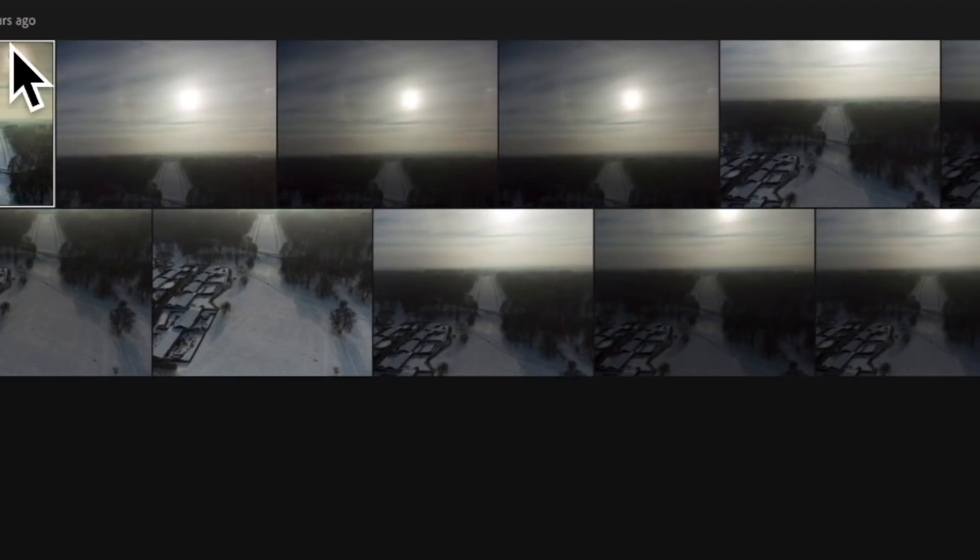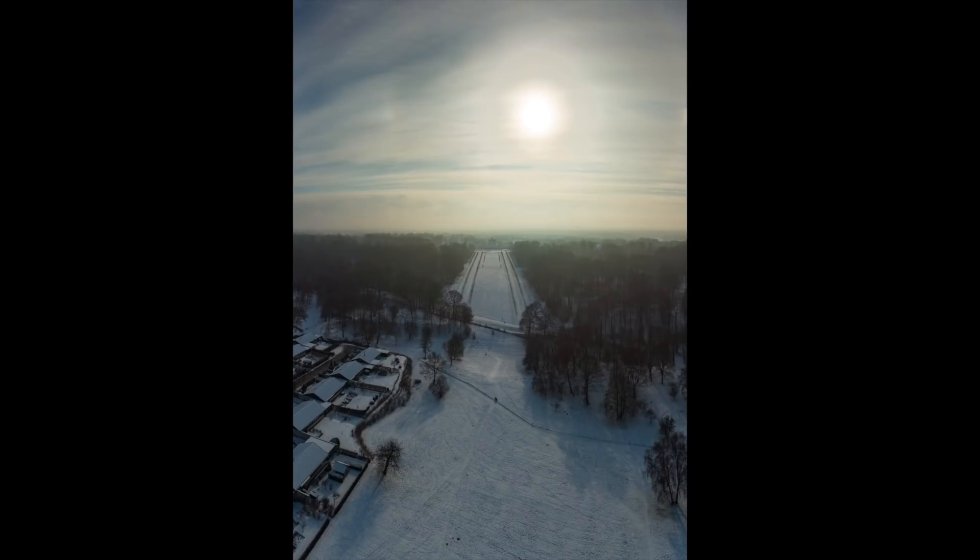Just before we get to the issue that I ran into, I'll show you what this is all about. The way this works is that I combine different frames into a single photo. And to make it even better, because of the limited dynamic range of the Mini 2, I used the AEB function to get the maximum dynamic range by under and over exposing the image. I can combine all of these into an HDR panorama photo using Lightroom and get an end result like the one I just showed you.